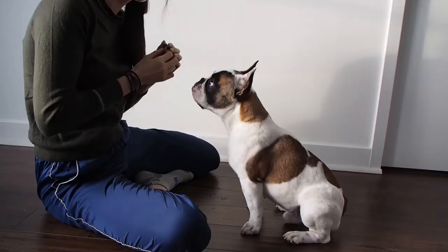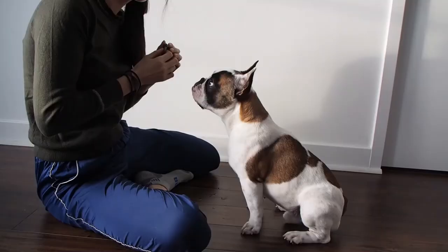That leads to the last point, which is exercise needs. Frenchies are great apartment dogs because they don't require too much exercise — they're typically medium to low energy dogs. We got away with walking him for about an hour total per day when he was young, with a long walk of 30 to 45 minutes early in the morning to tire him out for the rest of the day. Since he's gotten older, we've noticed he can go further and walk longer, and we've even been able to go hiking with him and he's kept up.